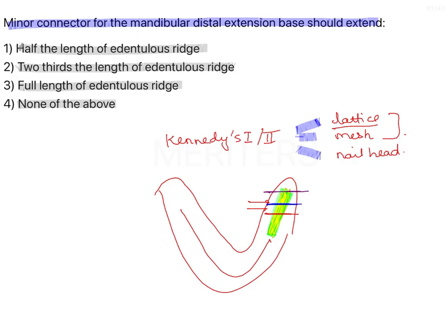If it is half the length, there is weaker acrylic because there is not enough reinforcement, making it susceptible to fracture. If it is completely covering the edentulous area, there is no space for teeth arrangement and the acrylic will distort more. Two-thirds is optimal.